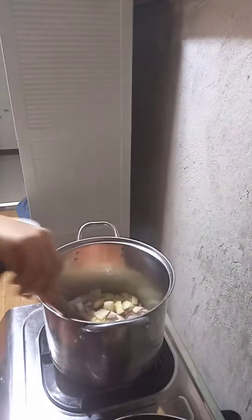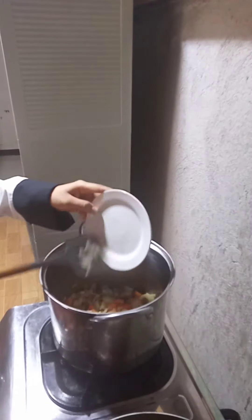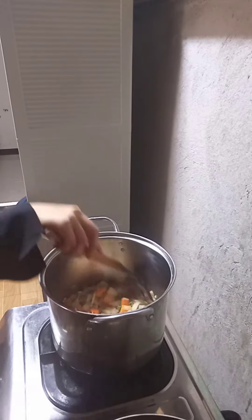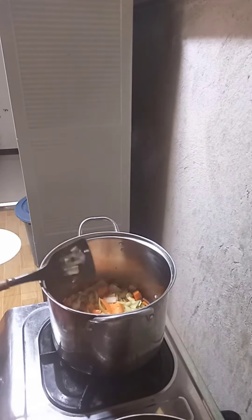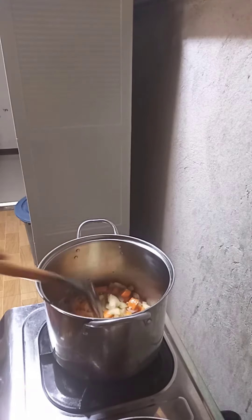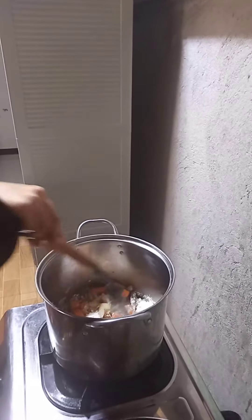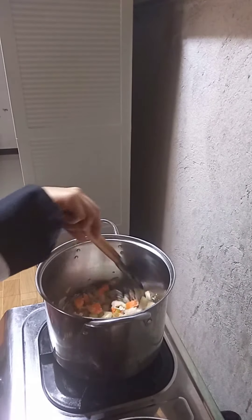Then add the carrot. Then mix in the flour. Cook until the roux is bland and the raw flour taste drops.